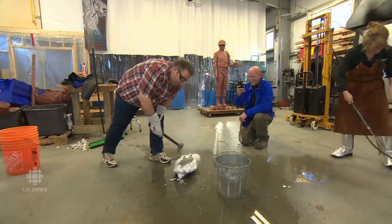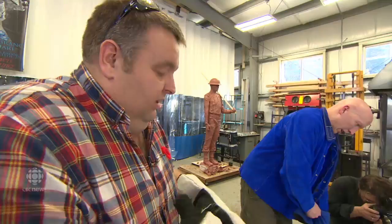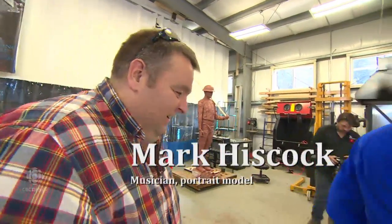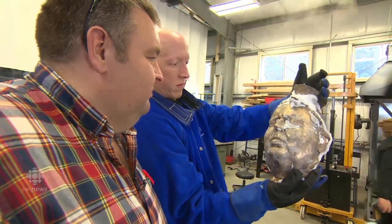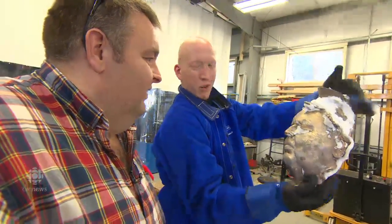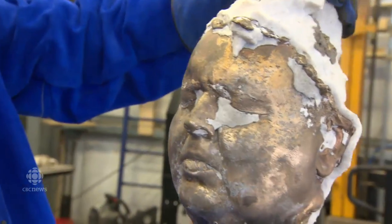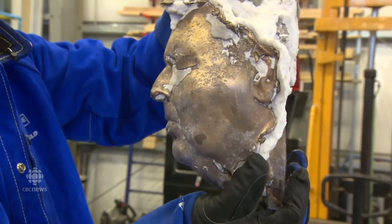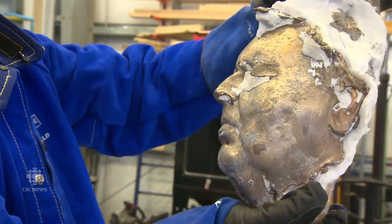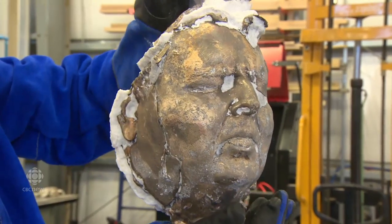Sure looks like me — has a resemblance. That's pretty cool. A totally different animal in bronze, isn't it? Oh yeah, from the original mold to this is quite a difference. Wow, that's pretty cool. You can see the pores — look at that detail on the cheek. Wow, that's pretty neat. Quite an honor.